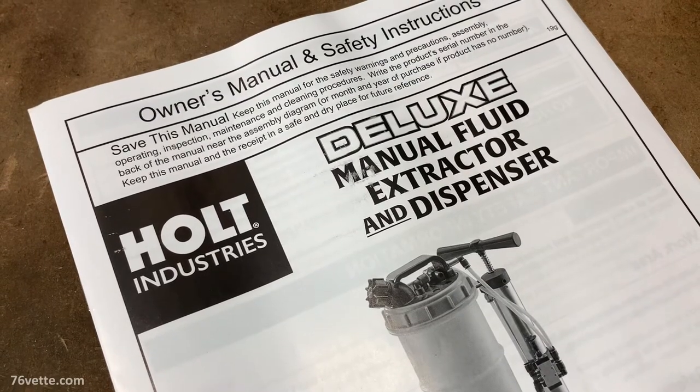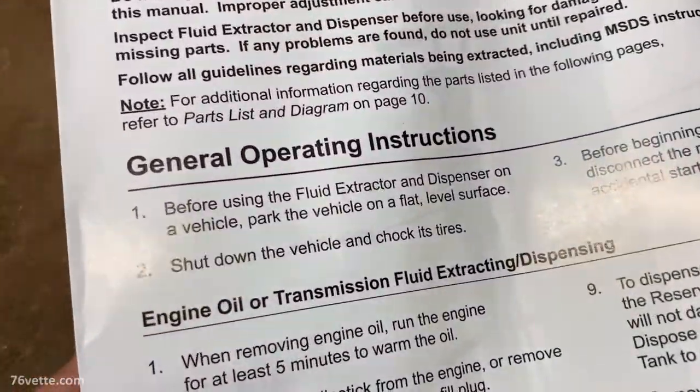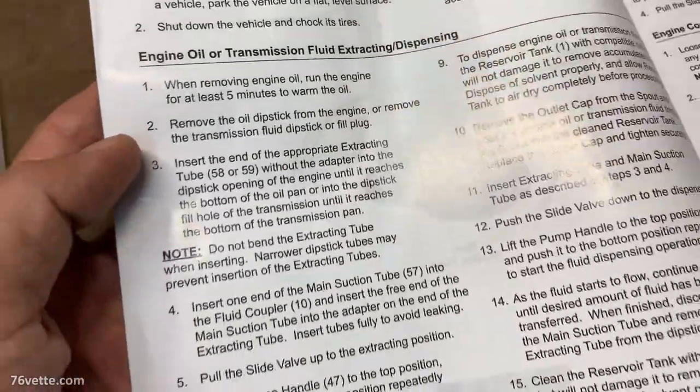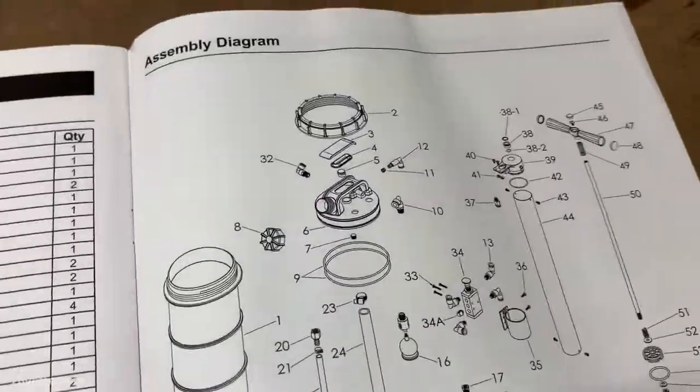Hello and thank you for joining me. I recently bought a manual fluid extractor and dispenser from Harbor Freight. That means you do not need a compressor or electricity — you use it just like you would a bicycle pump.